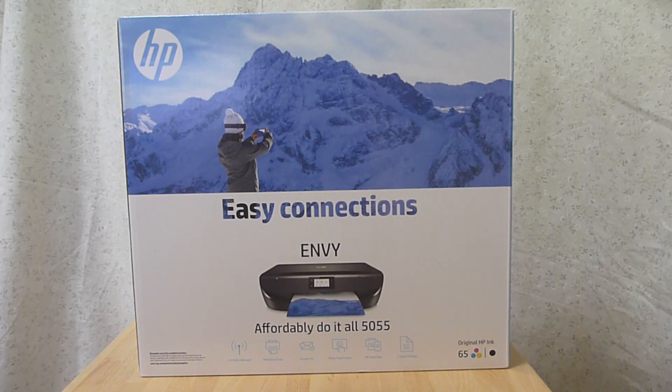This is the HP Envy 5055 printer. It is an all-in-one printer that you can print, scan and copy. Let's do the unboxing for this printer.